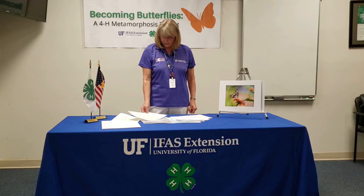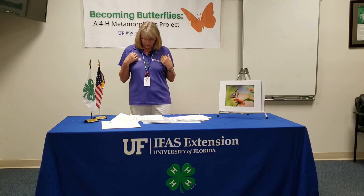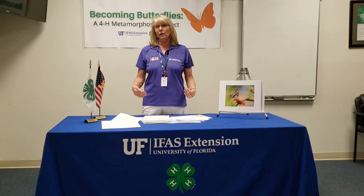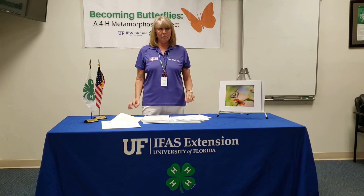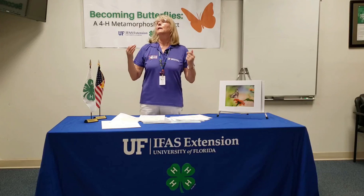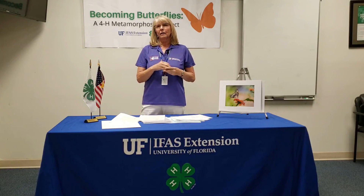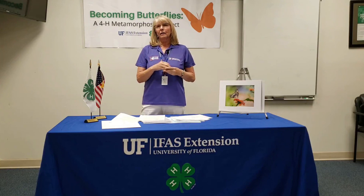Butterflies are cold blooded, which means they can't regulate their body heat — their body temperature changes according to the temperature outside. When it gets down to 55 degrees or lower, the butterfly cannot fly. The ideal temperature for a butterfly is 85 degrees. That way they can protect themselves from predators, but if they get too cold, they are in danger. That's why butterflies migrate or move on when fall comes in and starts to get cooler. We'll see you next time.